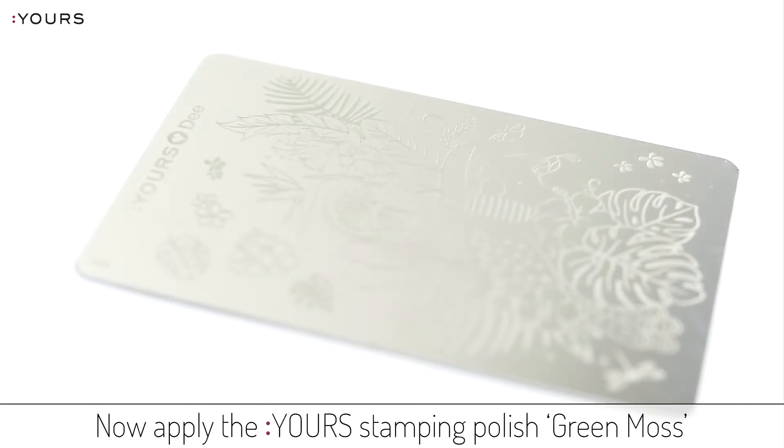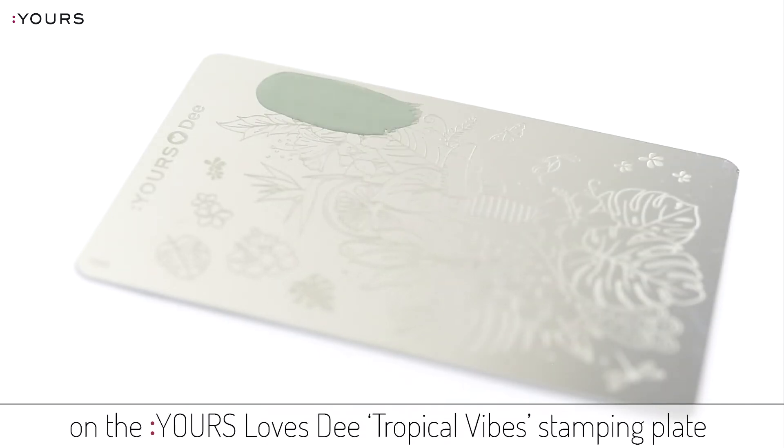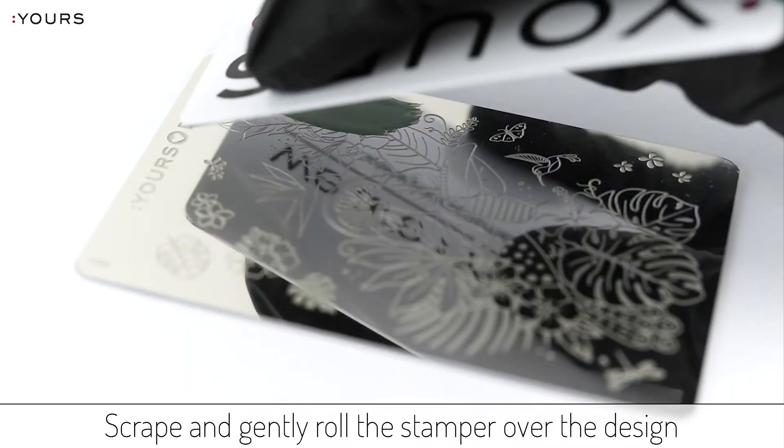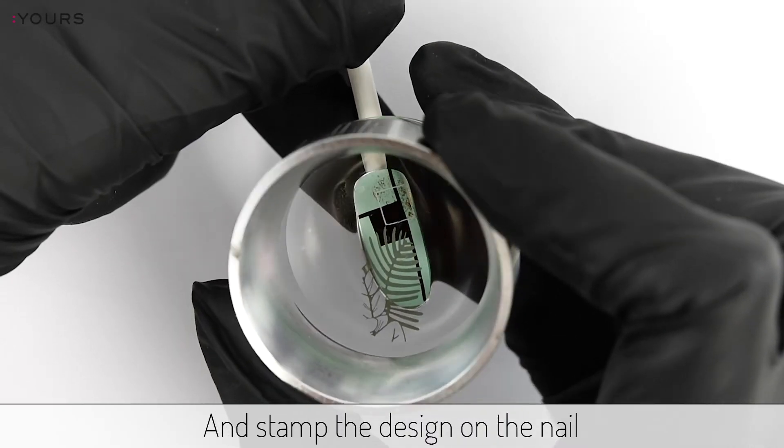Now apply the stamping polish green moss on the Jorslos D Tropical Vibes stamping plate. Scrape and gently roll the stamper over the design and stamp the design on the nail.